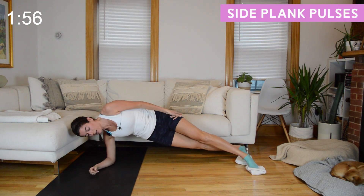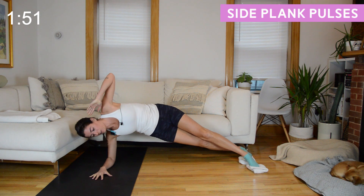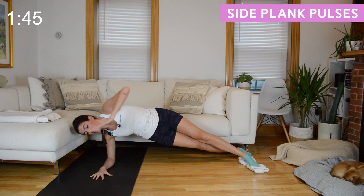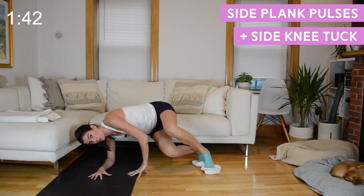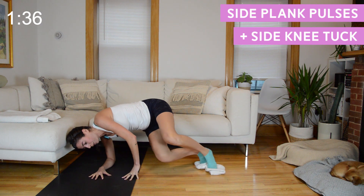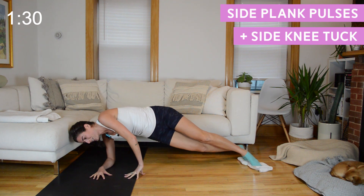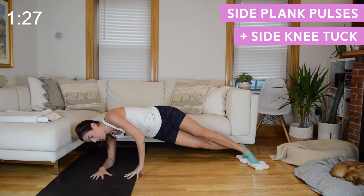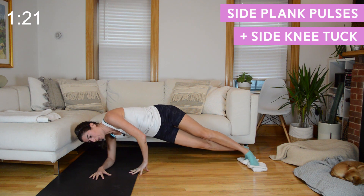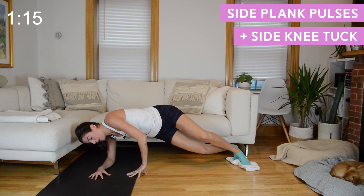Your left forearm will come down towards the floor. Find a side plank — switch the cross so your right foot is in front of left, left forearm is down — and we're just pulsing our hips up and down to start. We'll add in a side knee tuck, and when we do you can bring the top hand to the floor. Knees bending, keep your hips at shoulder height, straighten those legs out, give me two pulses. This is a shoulder exercise as well, so don't get frustrated if that left shoulder starts burning.